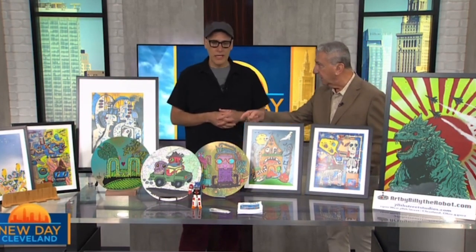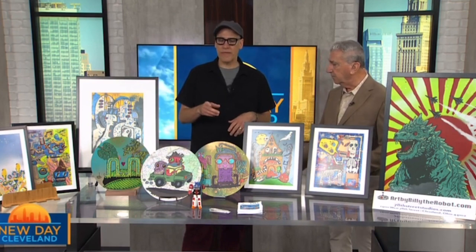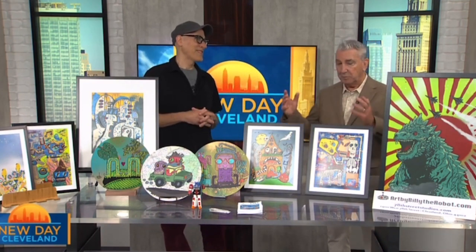I love 78th Street Studios too — it is a great spot. It's my favorite place. So it's not this Friday we're talking about but the next Friday. Yeah, the next show is June 21st. Yeah, it's free. My favorite price.